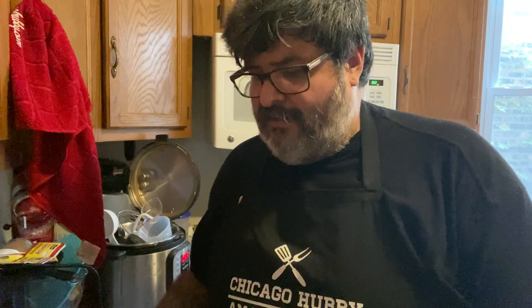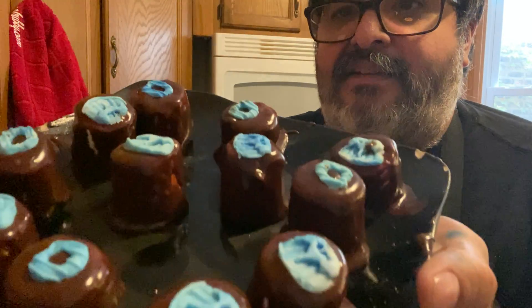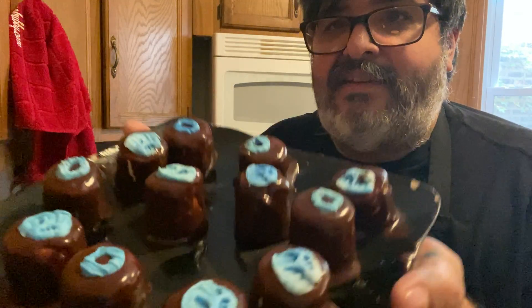I went ahead and made them up in advance, along with the marshmallows. Here is what they look like — see, it's a cute little way to decorate a marshmallow without having to be really artistic. I mean, this is still sort of artistic, but I didn't draw them out on my own because I could never have done that.